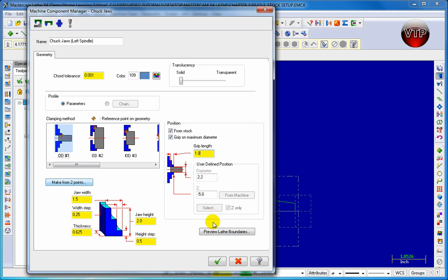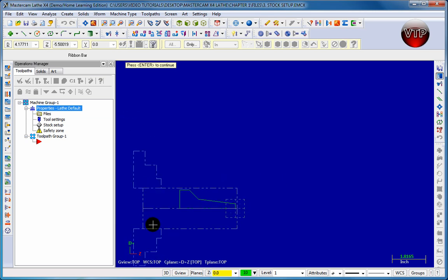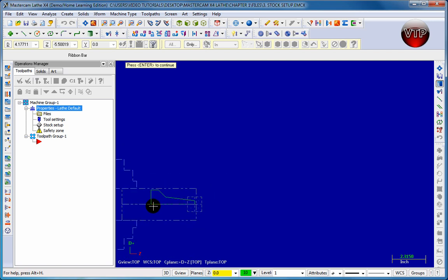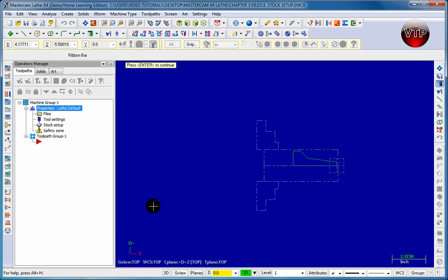It's still not going to be grabbing our geometry, but it will grip the stock one inch from the left side. To preview it, come over to 'Preview Lathe Boundaries' and left-click on it. You'll see the stock displayed — click Fit to Screen so you can see it a little better, then zoom out. To move your sketch left or right, just use the arrow keys on your keyboard.